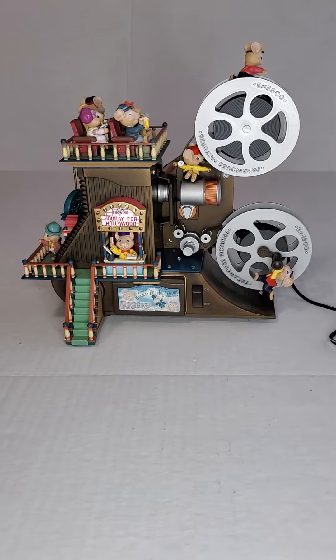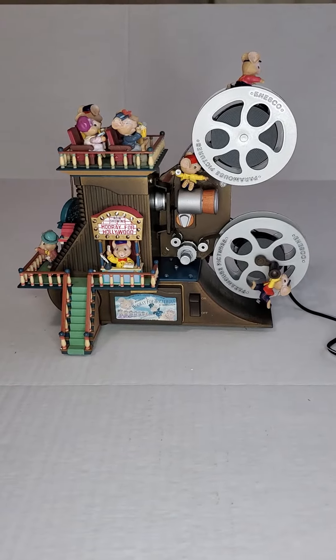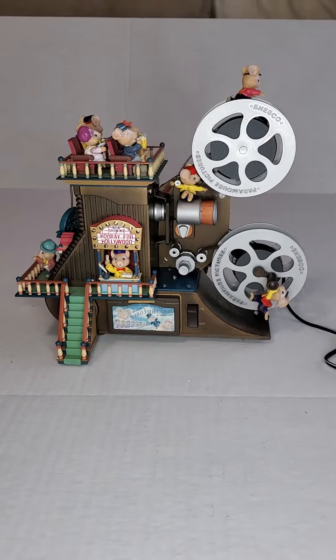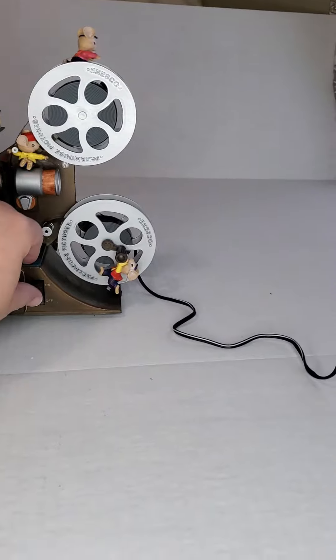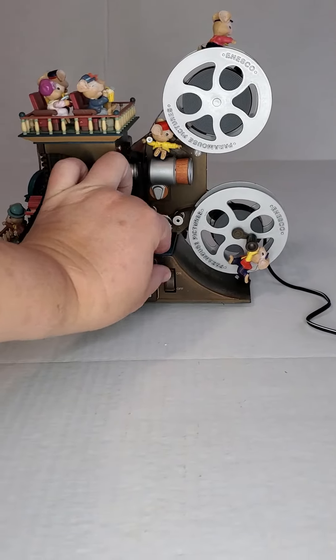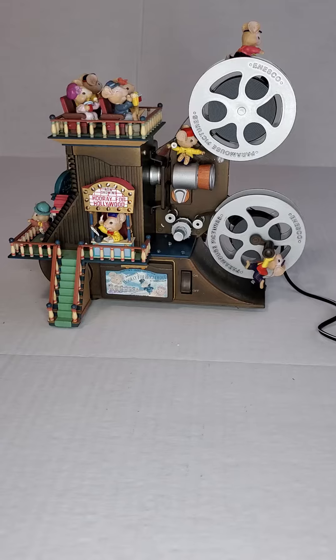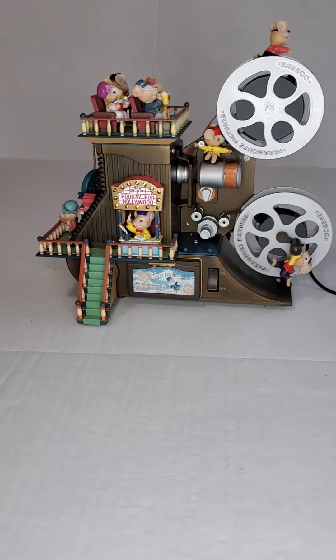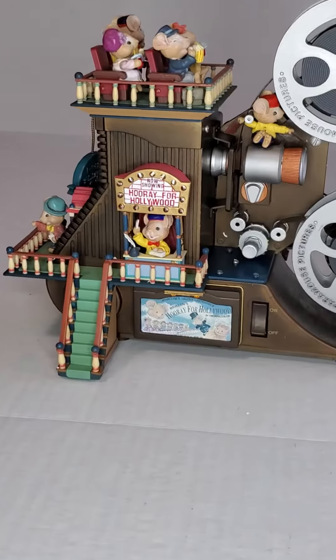This is the Enesco Hooray for Hollywood collectible, musical collectible. If you flip the switch right here, you can see the lights work.